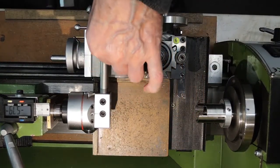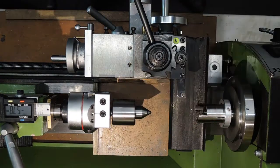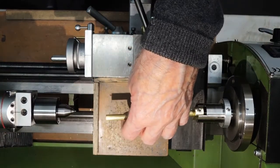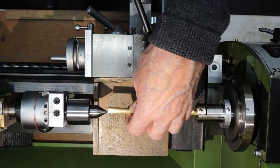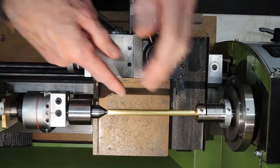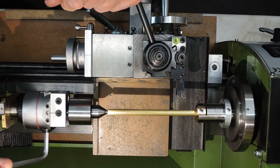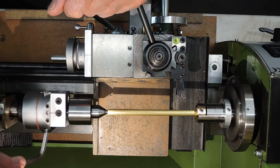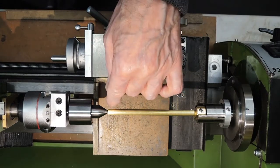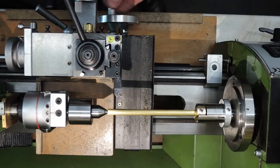Now that is set. Just put in a revolving centre — that's straight at the moment. So you just need to adjust the offset to push this over, and then this end will be thinner, and you get your taper turning.